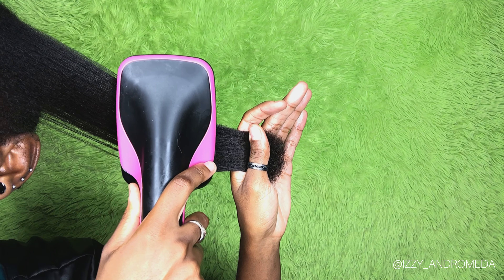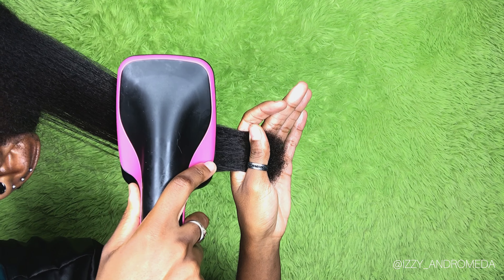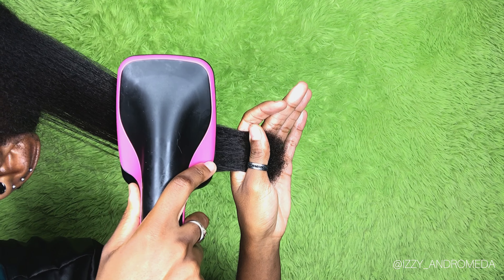I'm moisturizing with the curl smoothie, rubbing it through and making sure I'm getting each strand of hair, then following that up with a few drops of the herbal hair growth oil by She Beauty. This oil is supposed to have some really good strengthening properties based on the different kinds of oils in it — we'll talk about that a little later. Right now I'm focused on getting both products on every strand and keeping my hair detangled. After adding both products I retwist that section and do the same thing to the rest of my head. Once I've refreshed my whole head, I apply some of the hair growth oil to my scalp as well.